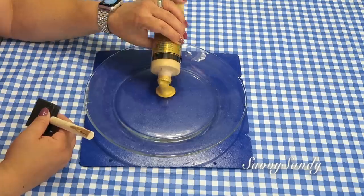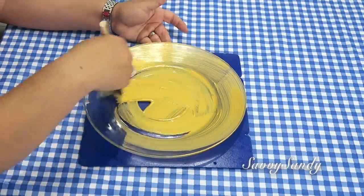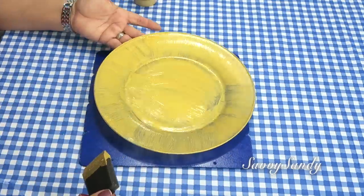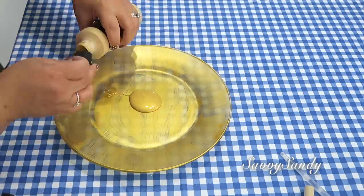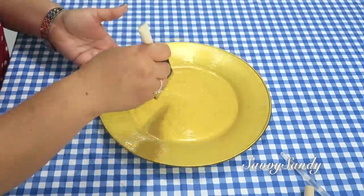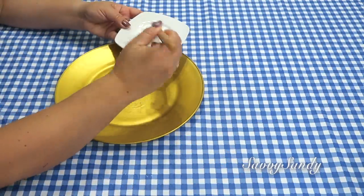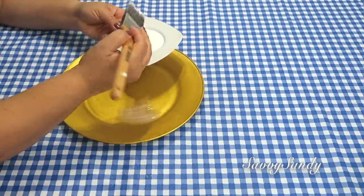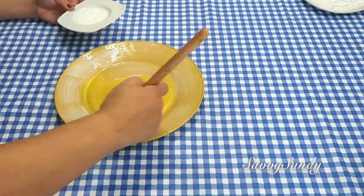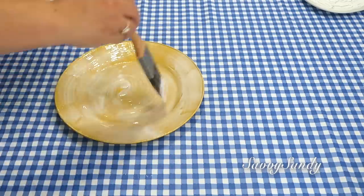Comenzaré pintando el plato de color dorado. Este color se llama Oro Puro, es de la marca Fox Art y me parece hermoso. Quiero darle esta base y lo voy a dejar secar muy bien para pasarle tres veces. Quiero que quede bien doradito — si ustedes quieren, pueden darle un color blanco y después el dorado. Ahora voy a ponerle el pegamento escolar a todo el plato, todo alrededor. Sé generoso con esto para que te dé el efecto más cuarteado.